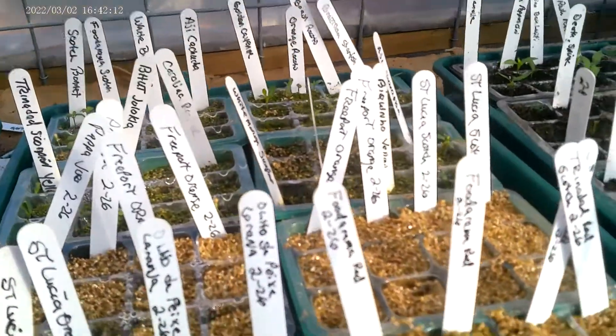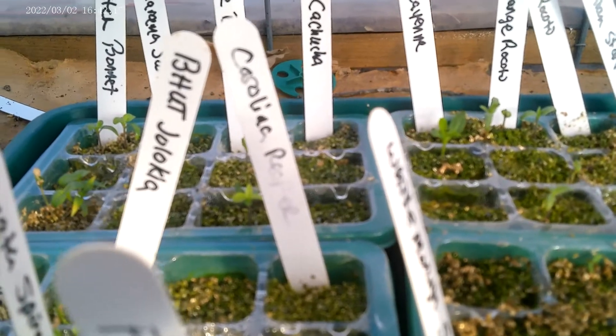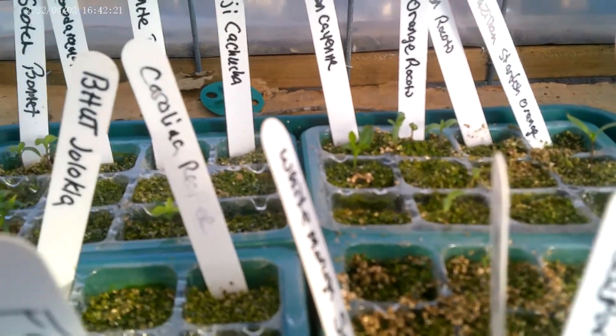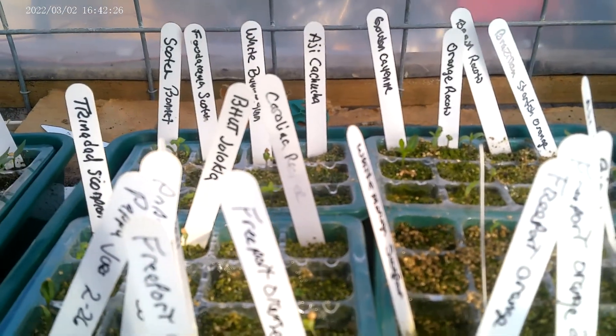Jim Duffy wins. You can see what's coming up here in the back. It's got a little bit of algae going, but it hasn't hurt them. There are a few varieties that have not germinated and we won't grow those again.